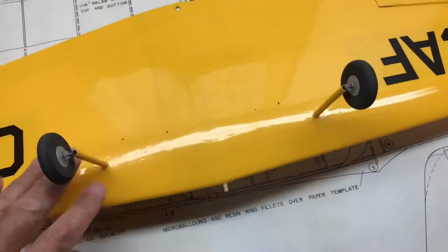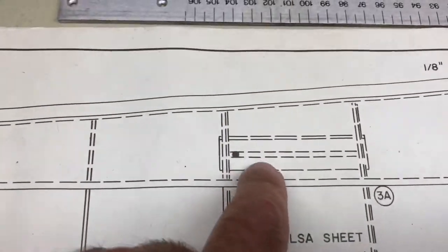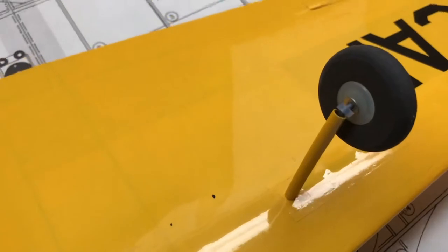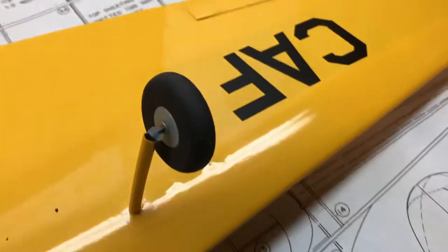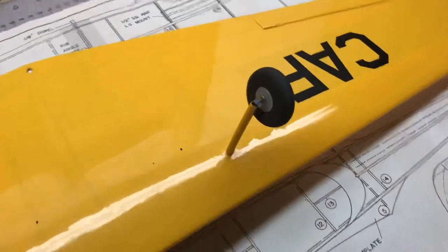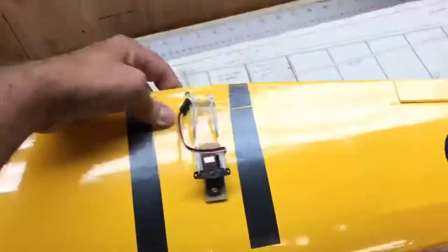The landing gear is piano wire that is bent and plugs into channels in wood blocks. Because the piano wire looked a little too skinny, I added some tubing to thicken it up and make it look more realistic. On the real plane the landing gear is fixed, so it stays out during flight. For the wheel mounting, I put a small piece of fuel tubing on the hub to keep the wheel centered and prevent it from dragging on the strut or wobbling. That's the finished constructed wing.